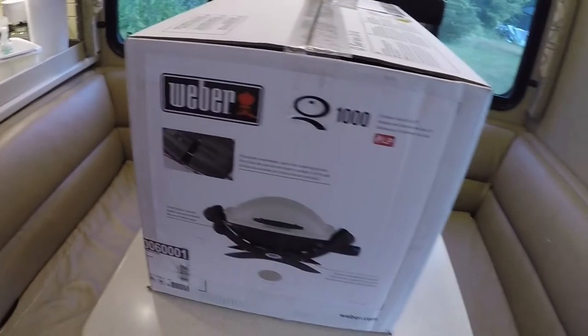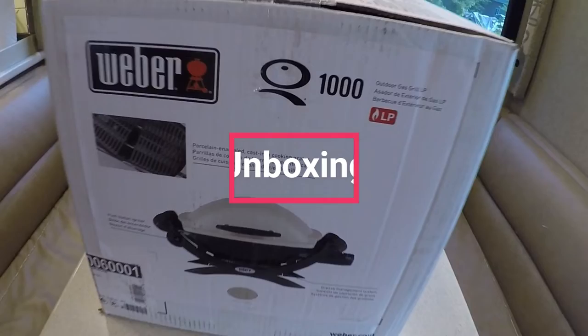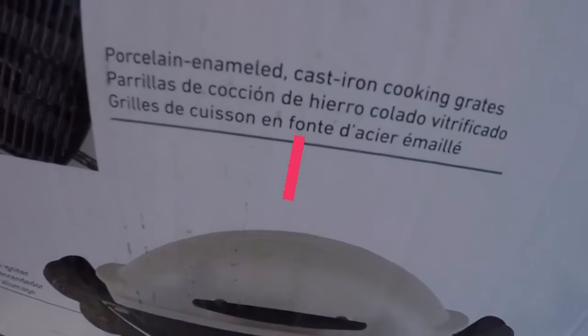But first, let's get started and go through the unboxing and assembly of the Weber Q1000 propane grill.